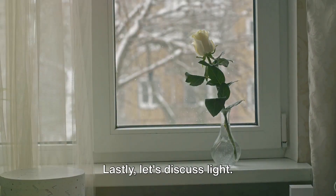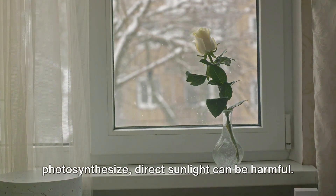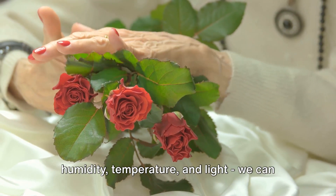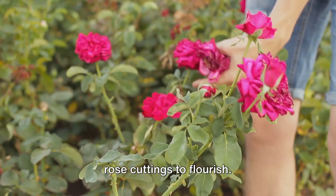Lastly, let's discuss light. Although cuttings need light to photosynthesize, direct sunlight can be harmful. So aim for bright but indirect light. By focusing on these three aspects — humidity, temperature, and light — we can create the perfect environment for our rose cuttings to flourish.